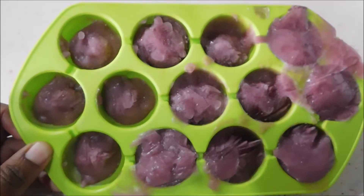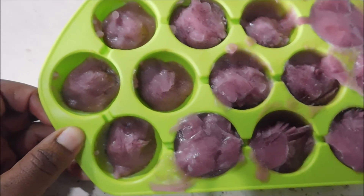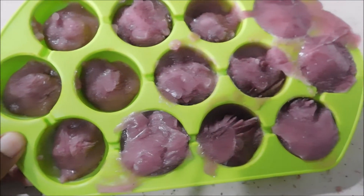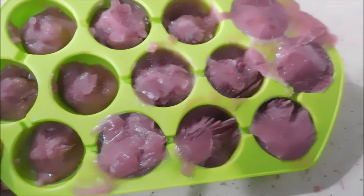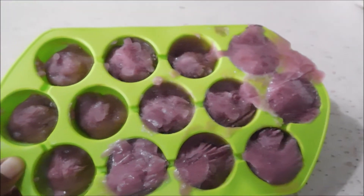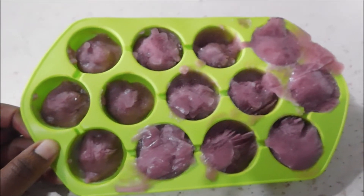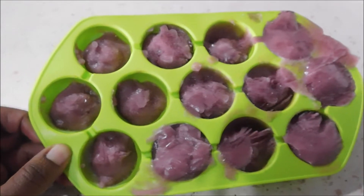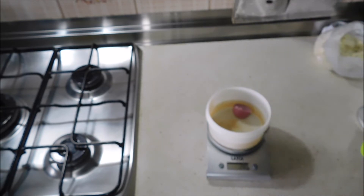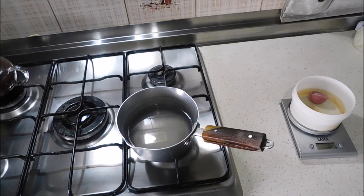This katira gel has this color because I infused it in hibiscus tea. I already prepared a large batch of it, spread it into an ice cube container and put it in the freezer, so I just take the quantity I need without having to prepare it each time. I've learned to prepare things in batches to save time. I'm going to take about one portion which weighs 20 grams of katira gel.